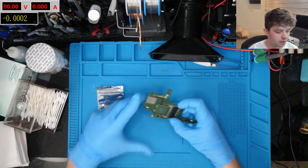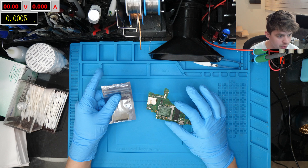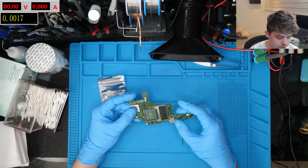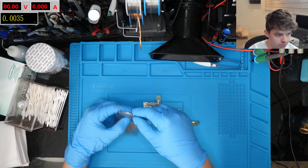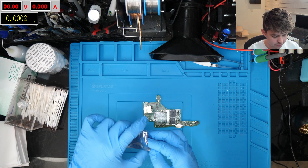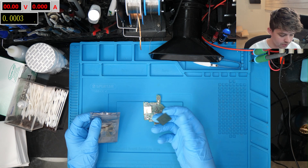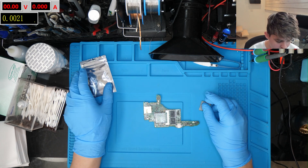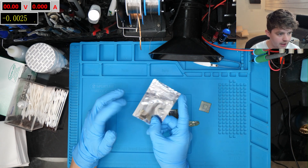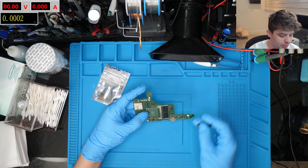What's up guys, so today we're back with another video about the donor Switch board. We've been doing some trace repair on the board itself and some reballing of chips so far. The next steps are going to be to repair, reball, and replace the APU. We've got the original APU for the console here — you actually can't replace this with a new one; you do need to use the one that is unique to this console, as it is paired with the NAND and the security chip on the board.